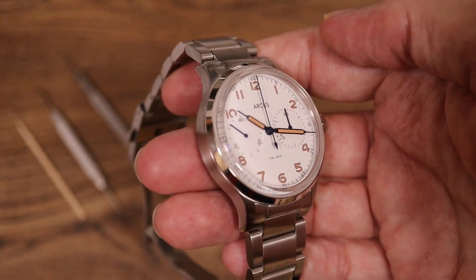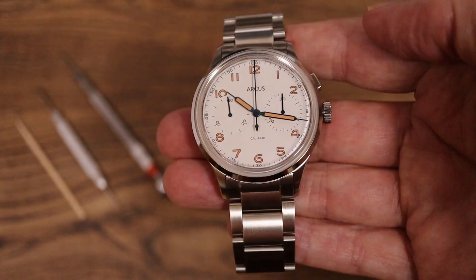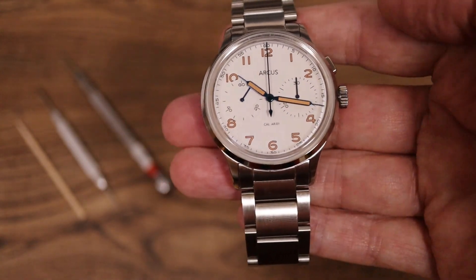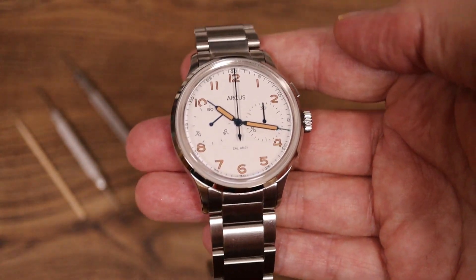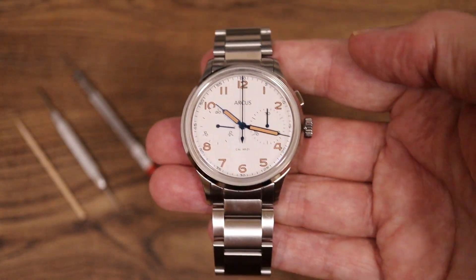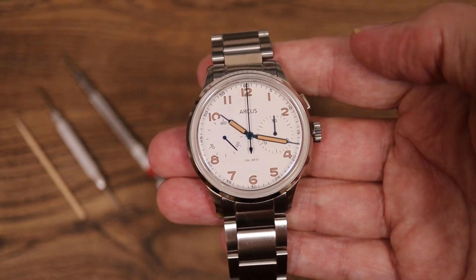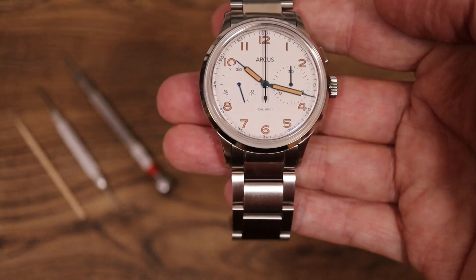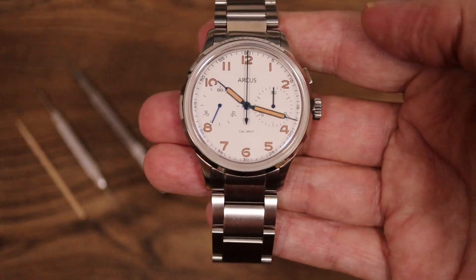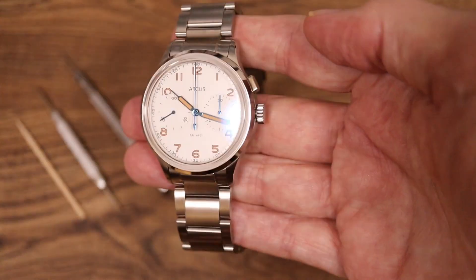That's super cool — it's a genuine microbrand that assembles the watches themselves in-house, but they also have machinery to make parts accurate to a small fraction of a millimeter, like a tenth of a millimeter or less than a human hair's width. They're not just putting a movement into a case; they're opening up the movement, stripping it, cleaning it, reassembling it, and replacing parts with their own custom-made parts to turn an ST19 movement into a mono pusher.